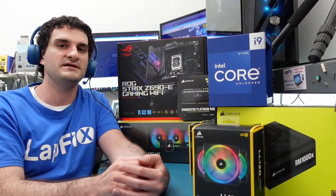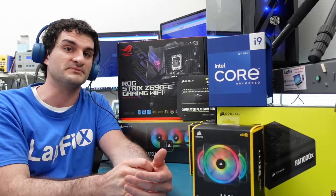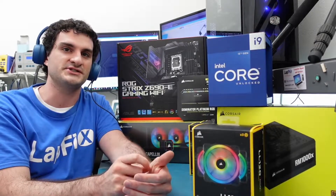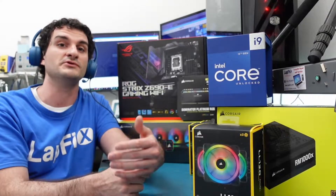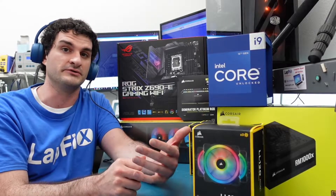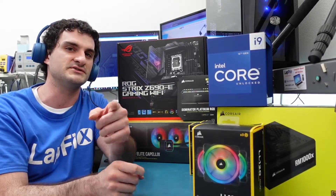Hey everyone, so today we're going to be talking about PC upgrades and the latest and greatest you can get from Intel. They actually did make a socket change in their processor build, and we want to let you guys know a few things, especially if you're looking to upgrade from an older Intel or AMD machine and want to reuse some parts. There are a few things you should know, so definitely stay tuned.